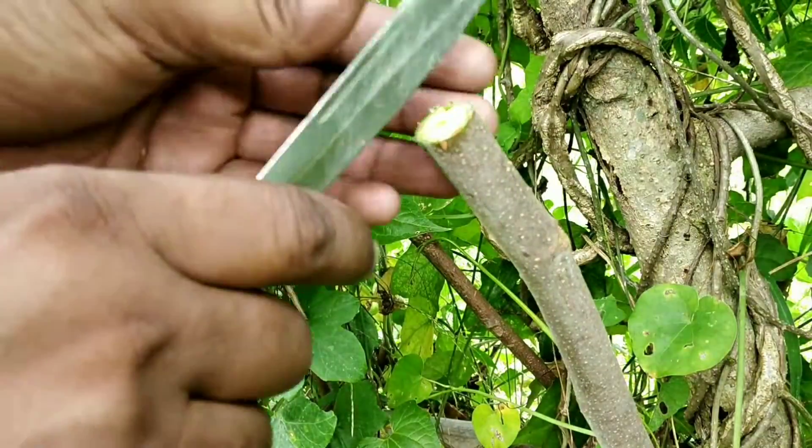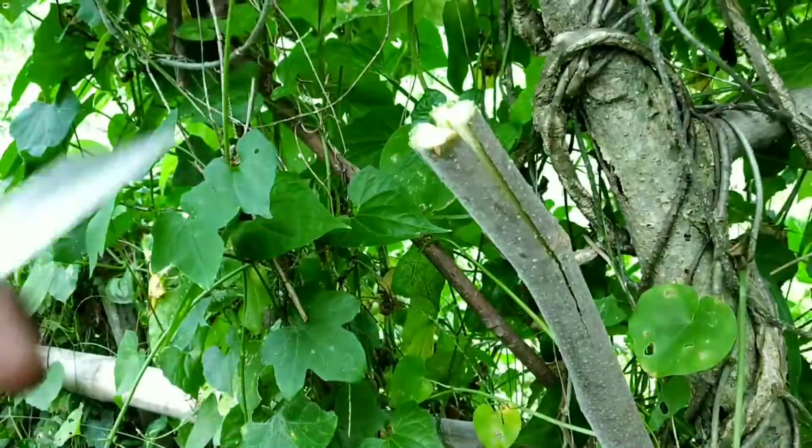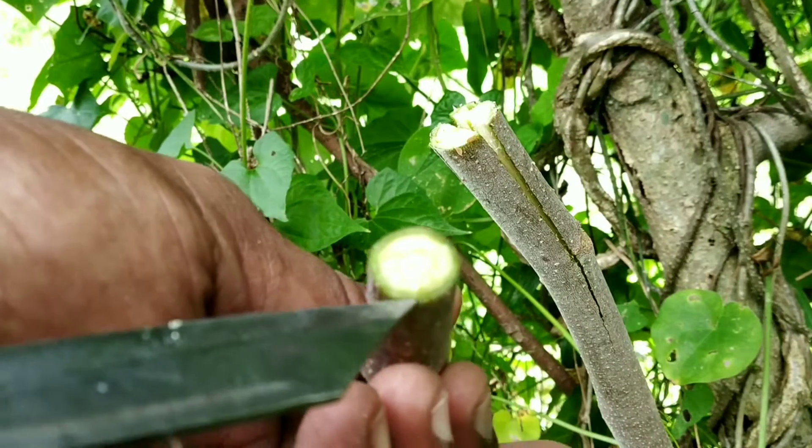Here I am citing an example. Moringa, or drumstick plant, is selected as rootstock. First, to bifurcate the rootstock, another branch of moringa with higher quality has been selected, which is called a scion.